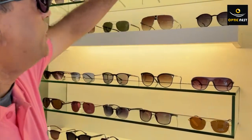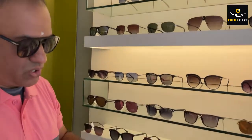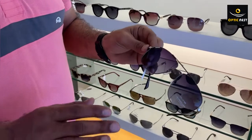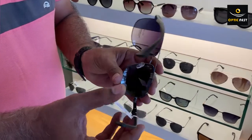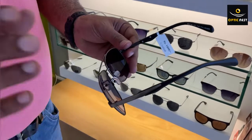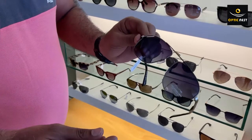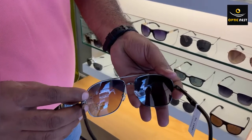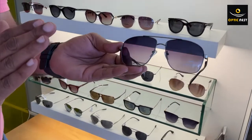Apart from this, we also have acetate types which work well. We can also do it on metallic types, but there are some restrictions. For metallic frames, you cannot have a minus six or minus eight because while fitting is not a problem, the lenses will become very thick and project inside, which may not look good. Without power the sunglass looks nice, but for higher power it may not look great. However, if the power is up to minus four, this frame still holds good.